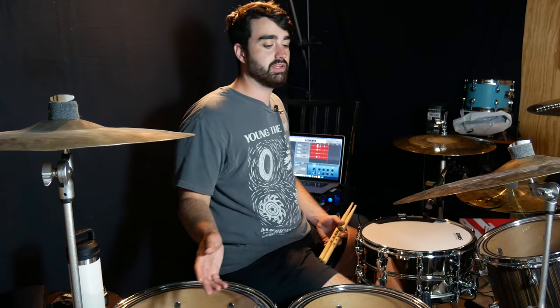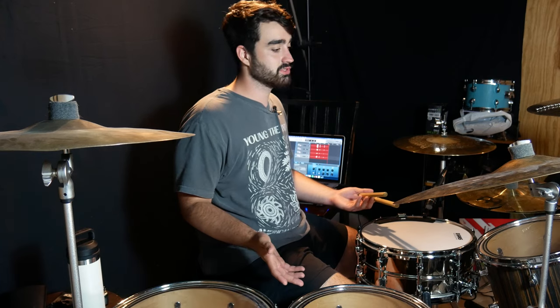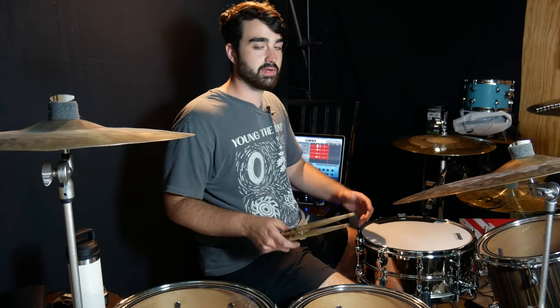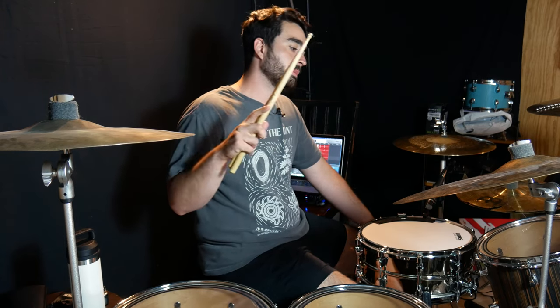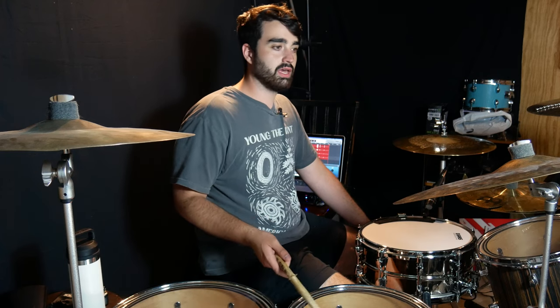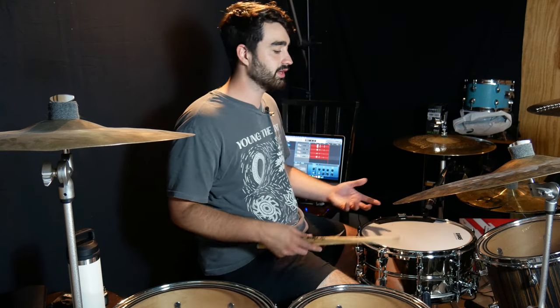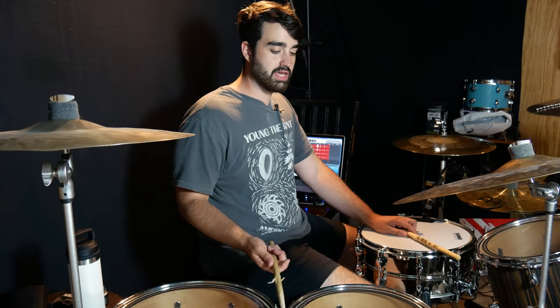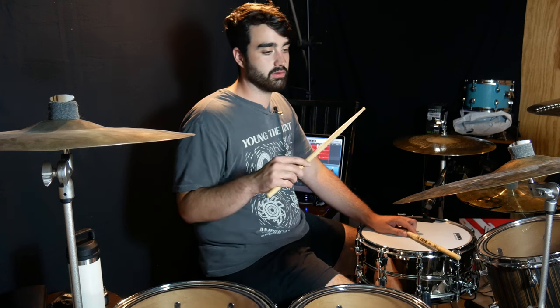Before we wrap up the video — I'm trying to revamp my channel to be about talking through ideas and drumming — there's another way that you can do improv and self-expression, and it's more of a rule-based one. I got this from Mike Johnston, who probably got it from someone else. Basically, you take an ostinato and then improvise with all the other limbs you have free over that ostinato.